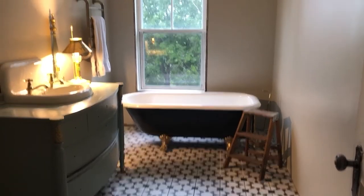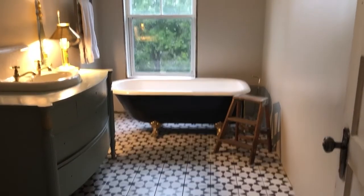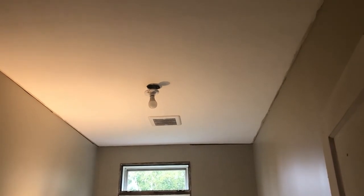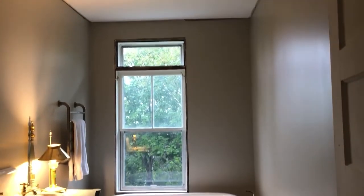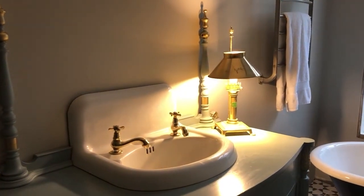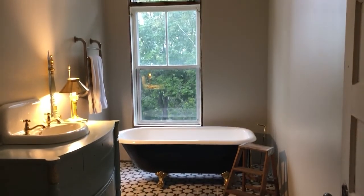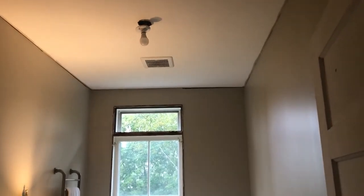I'm trying to decide whether to keep the ceiling white or paint it a darker colour. The nice thing about a darker colour is it would accent the off-white ceiling rose and the chandelier. I'd love to know your thoughts - let me know in the comments. Should I leave the ceiling white or paint it a colour that tones in beautifully with the duck egg blue on the vanity and the black and white tiles, and makes the chandelier and ceiling rose pop?